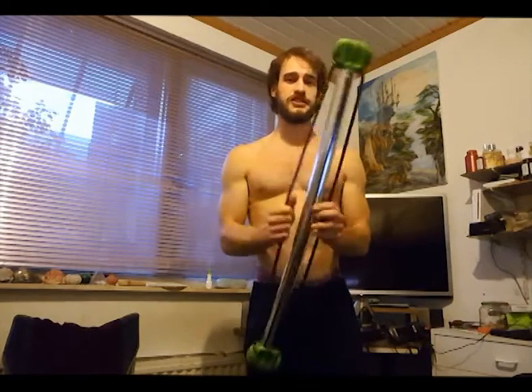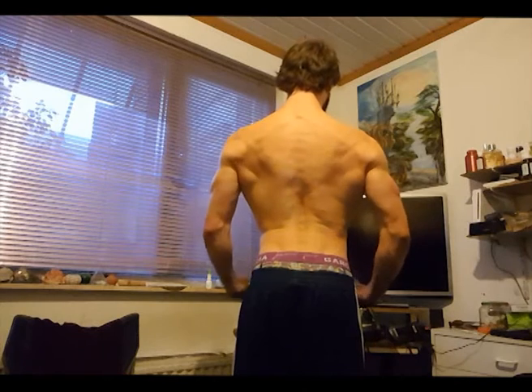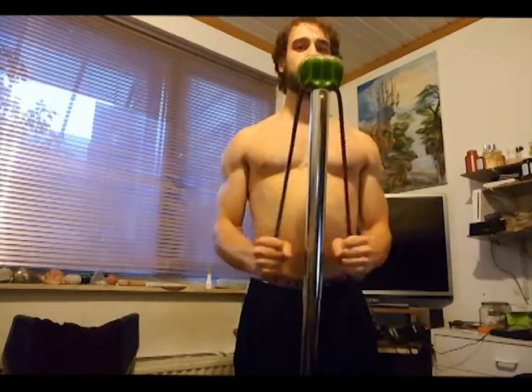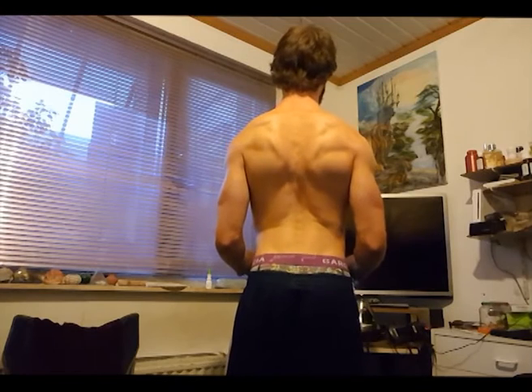We're just gonna start off with this exercise — grab these two cables and pull them outwards. But this time you're gonna change the angle in such a way that most of the pressure is put on your back. As you can see, I'm putting a lot of pressure all on my back making this motion. That's where most of the pressure should be. Keep most of the pressure on your back.